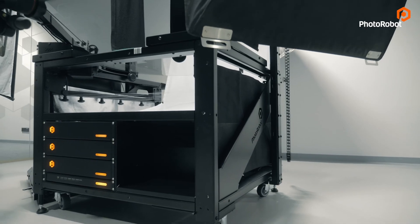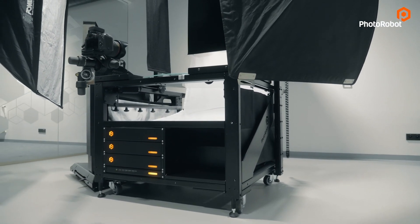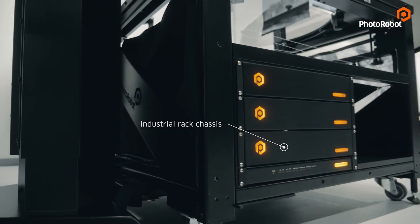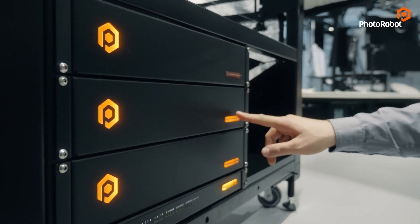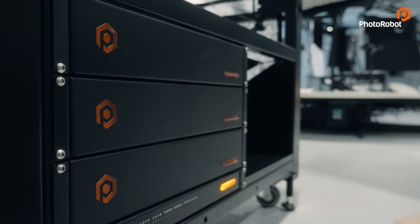Our 19-inch control units are the heart of the entire system. These controllers are mounted in an industrial rack chassis, which gives you great freedom of upgrades to the latest generation or easy maintenance and servicing if required. However, we will take a closer look at these computers coming out of our production line in another video.